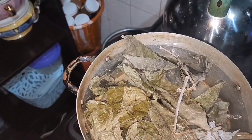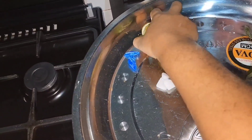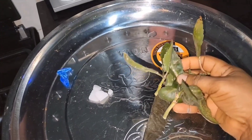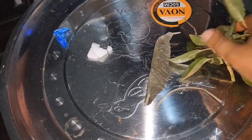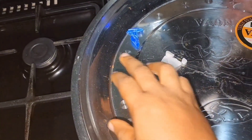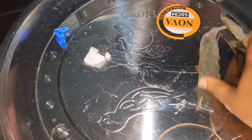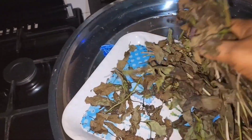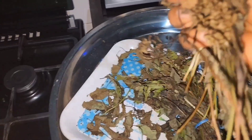The next thing I have is three pieces of lemons — three pieces of lemons. The next thing I have is leaf of life. I'm going to use this also but not yet. The next thing I have with me here is scent leaf — let's take a handful of scent leaf.